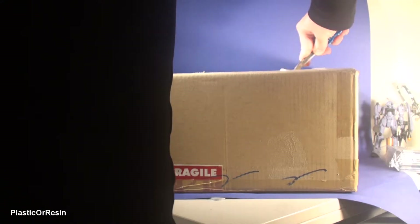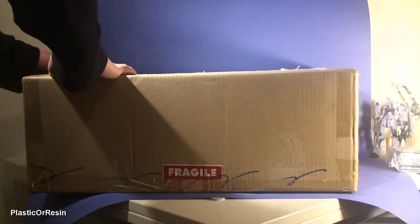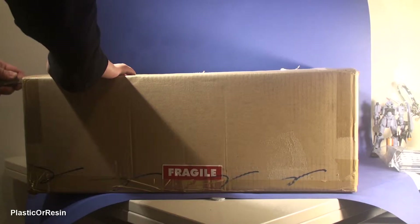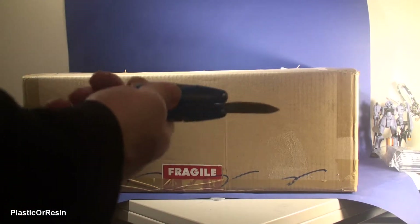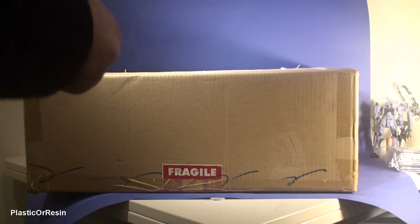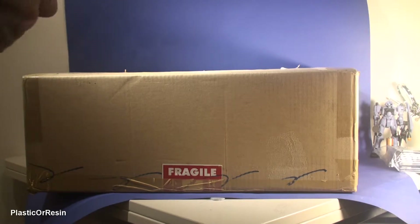I really should invest in a box cutter because it's much easier than a knife to open boxes. I should buy one online — it's pretty cheap, less than five dollars. This tool is an all-around decent tool; it helps me with model kit building and has pliers and everything, but it's not great — it's pretty well built though.